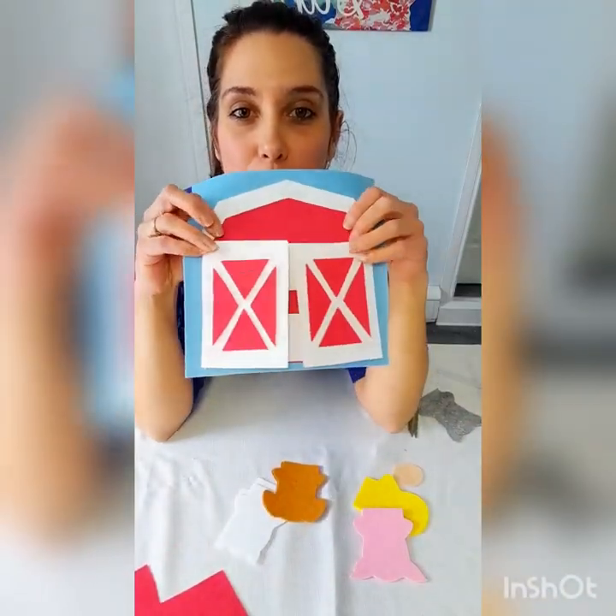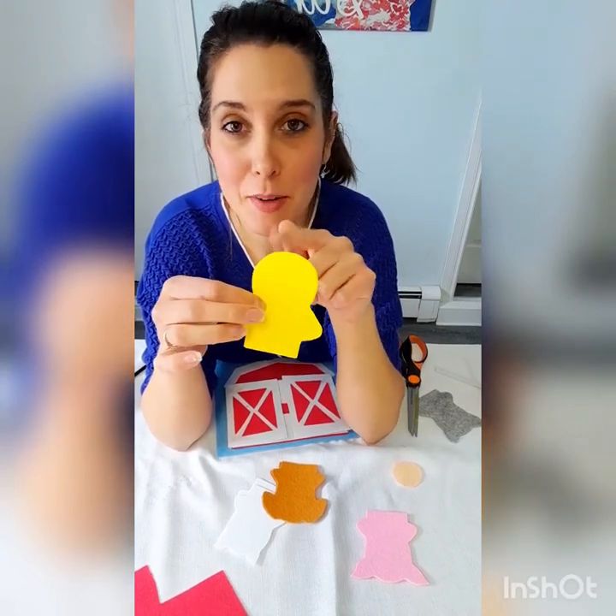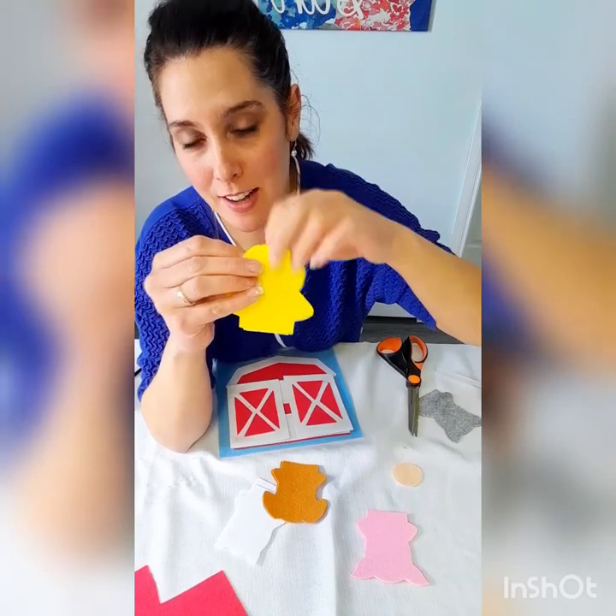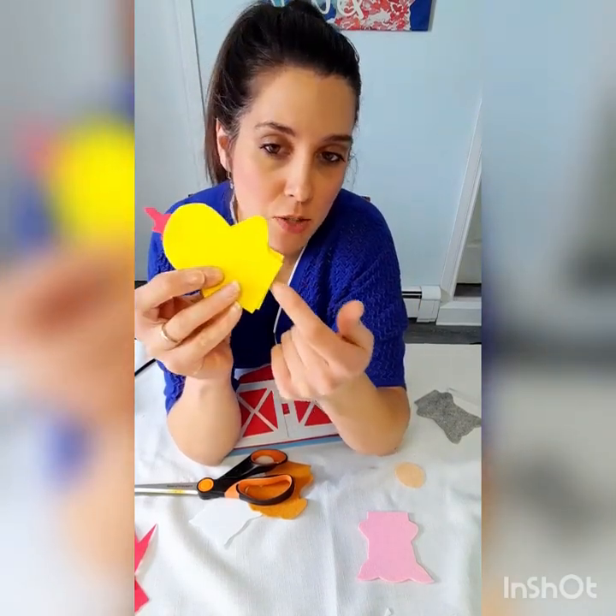There is the barn all finished with barn doors that open and close and the little fence where the animals can sit inside. Now we can get started on the finger puppets. I'm going to take my little chickadee and cut a little bit of red feathers for the top of his head. Before I glue the outer edge of the chicken, I'm going to glue that little red feather inside. Then I'll glue the two pieces together, but I'm going to leave the bottom part open — I want the child to be able to put their finger inside to play with it like a finger puppet. Just glue all of the sides around the top and back down, but do not glue the bottom.